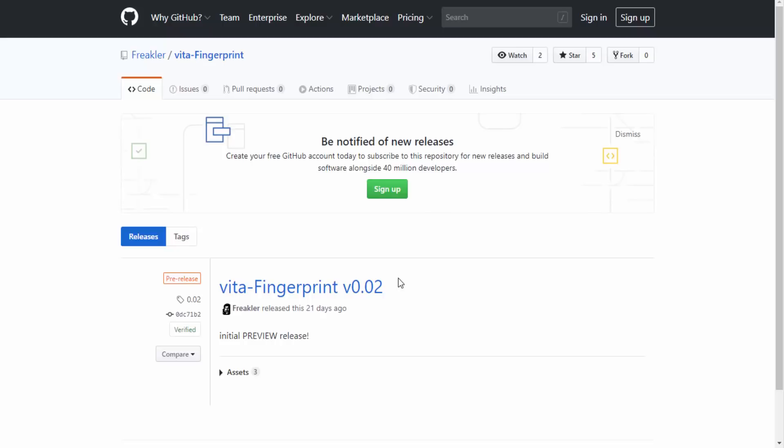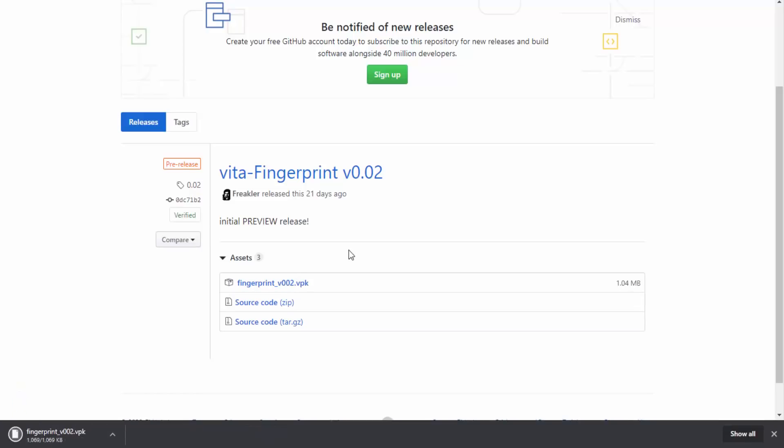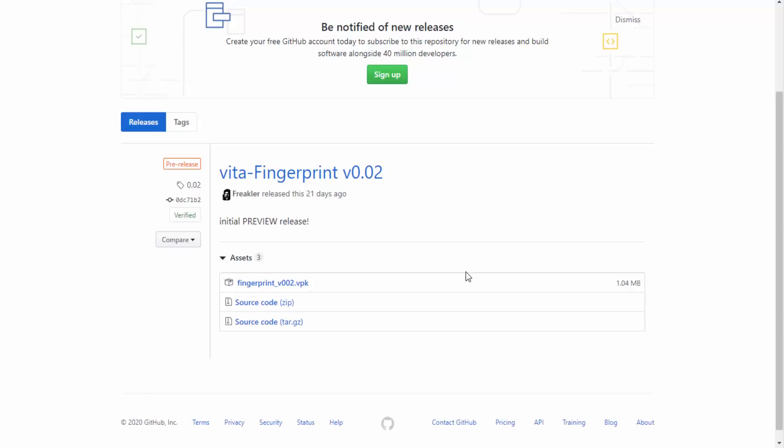Keep in mind it might not be perfect. We're going to click on Assets and download the VPK. If you're watching this and a newer version is available — like 0.03 or version 1 — go ahead and get that instead, as it's going to be a lot better. We'll just wait for this to download and then find it in our downloads folder.